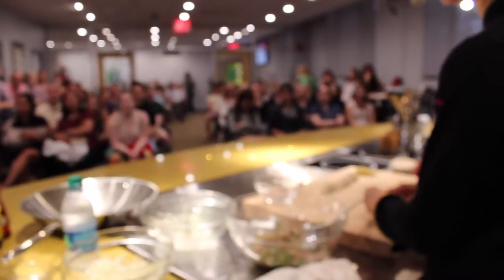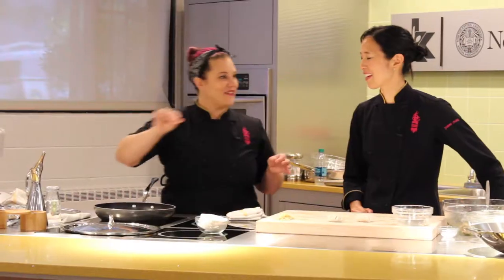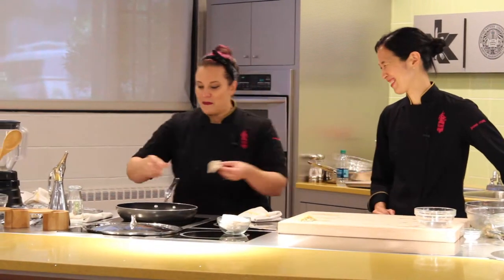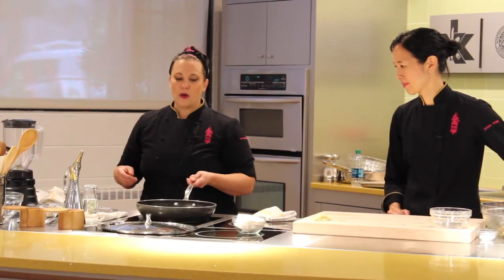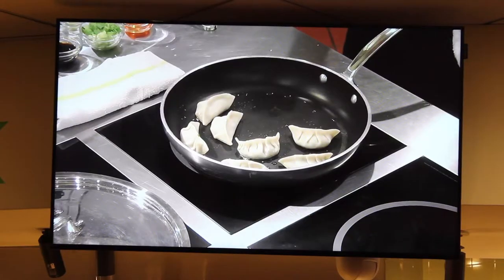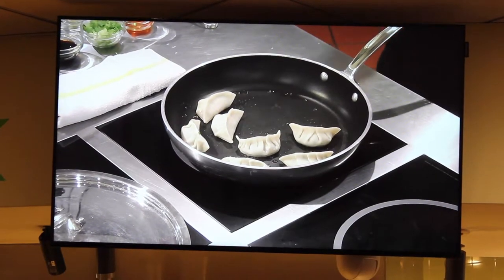Does the number of pleats change anything? It doesn't really change anything. It's more just for looks. You've got a perfect little handle to pick them up and put them in your pan. You don't want to crowd them in the pan. You want to make sure you're giving them all a little space so you can pull them out nicely and so they don't stick together.